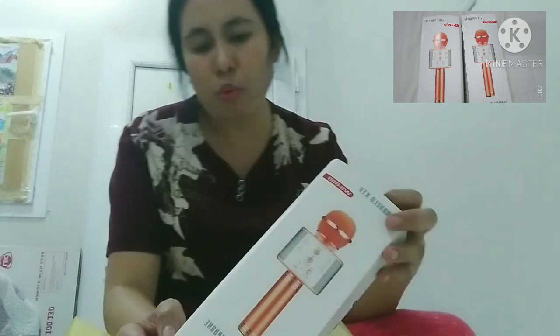Ayan guys! May kulay-kulay ito guys, pili ka lang kung anong gusto mong kulay. May nakalagay dito na gold, black, silver, rose gold, blue, at pink. Kaso yung pinili ko sana is gold at blue, kaso sabi nila naubusan na daw ng blue, kaya yung pinili ko is dalawa nalang.